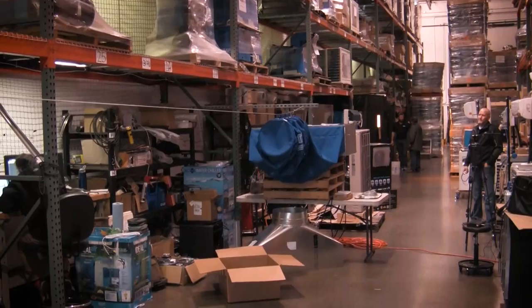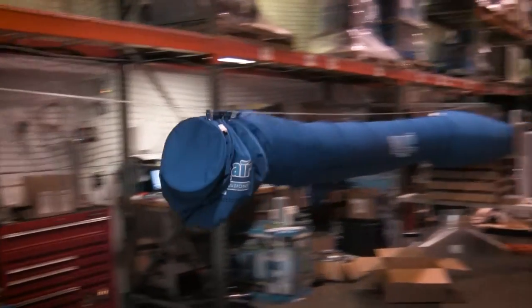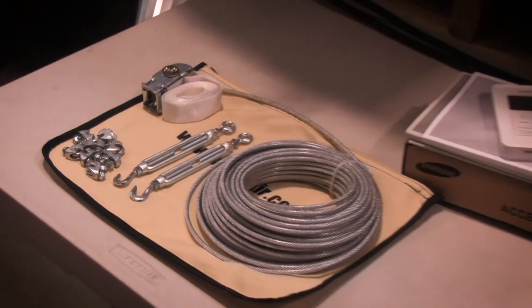The standard kit contains a 20-foot long duct sock in either 12-inch or 16-inch diameter, along with an end cap, cable, and hanging hardware.